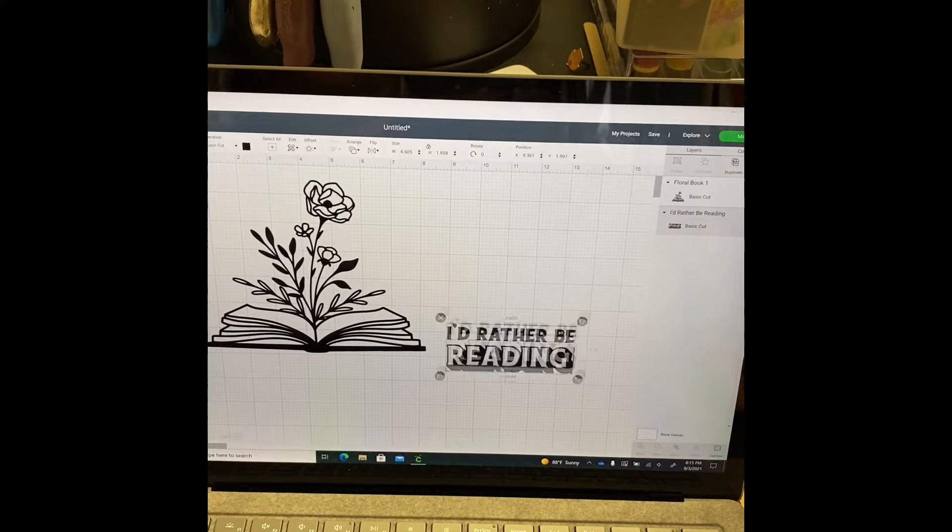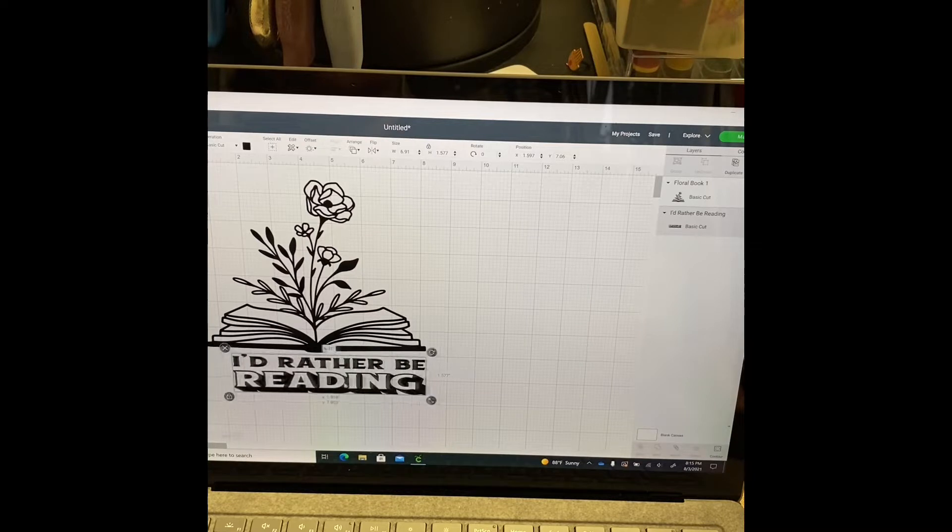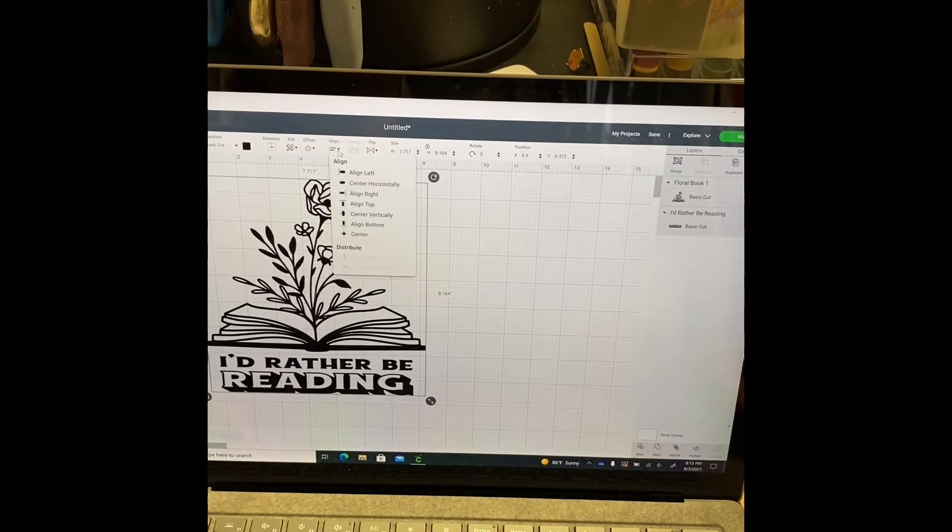Next I'm changing the color to black because I want this to cut as one image. If there are two separate colors, they'll sort onto two different mats. Once I do that, I adjusted the size of the words by unlocking the image.